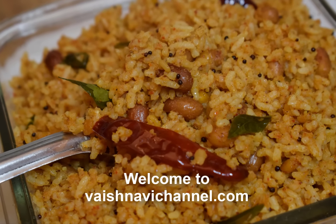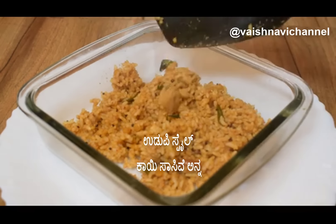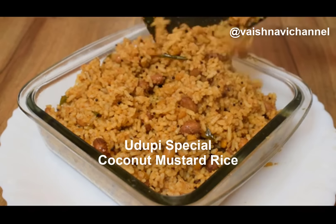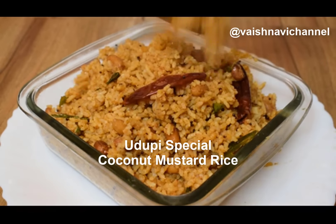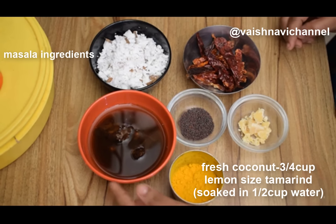Hi Friends! Welcome to Vaishnavi Channel! Today's special recipe is called a Karnataka traditional recipe. It is very simple to make — the Karnataka traditional Kaisaswe recipe.